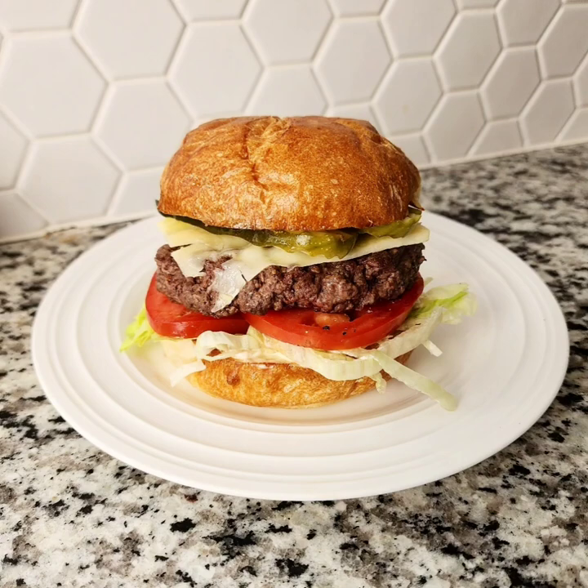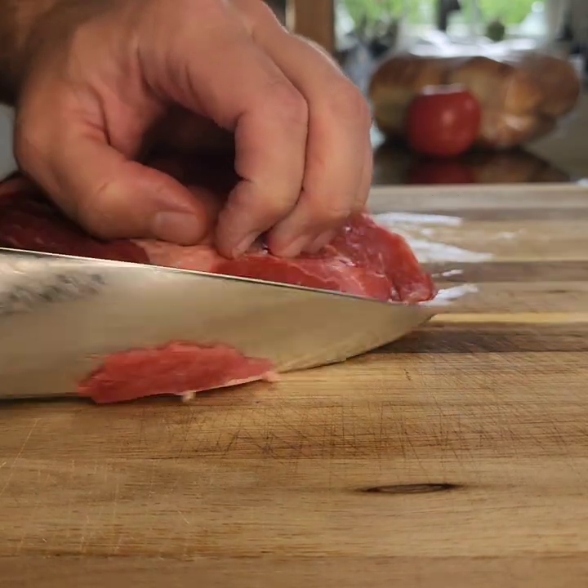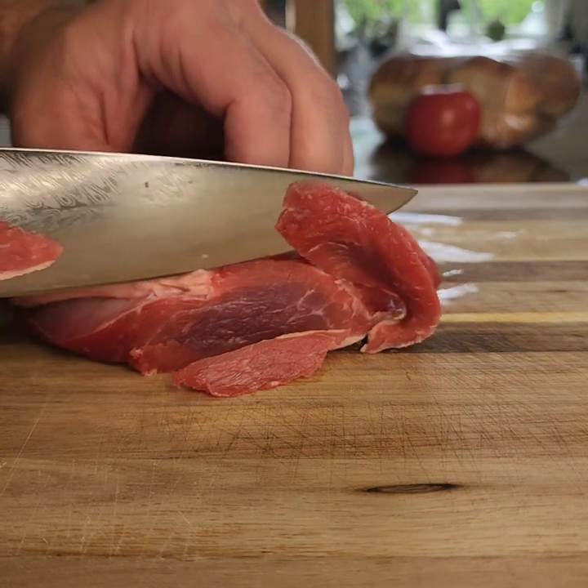Burgers — what's more iconic than this American treat? We're going to take the mystery out of mystery meat. Most burgers are made out of ground chuck or a combination of different meats.